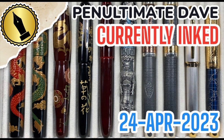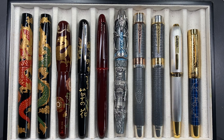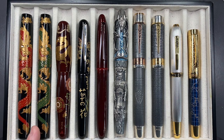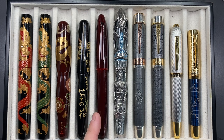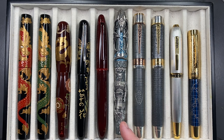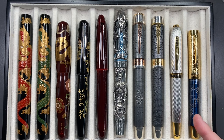Hello and welcome to another pen video. I have here another 10 pens currently inked this week. Let's go through these briefly one by one, then in a little more detail, and then we'll do a writing sample. From left to right we have the Twico Seishu Dragon in red, the Seishu Dragon in green, a Danny Trio Ancient Dragon, a Danny Trio Chinkin, a Tatcher Miabi Earth in Akataminuri, the Montegrappa Game of Thrones Winter is Coming, an Anoto Magna Carta, an Anoto Rosetta Stone, a Cross Peerless 125, and a Parker Duofold 130th Anniversary.